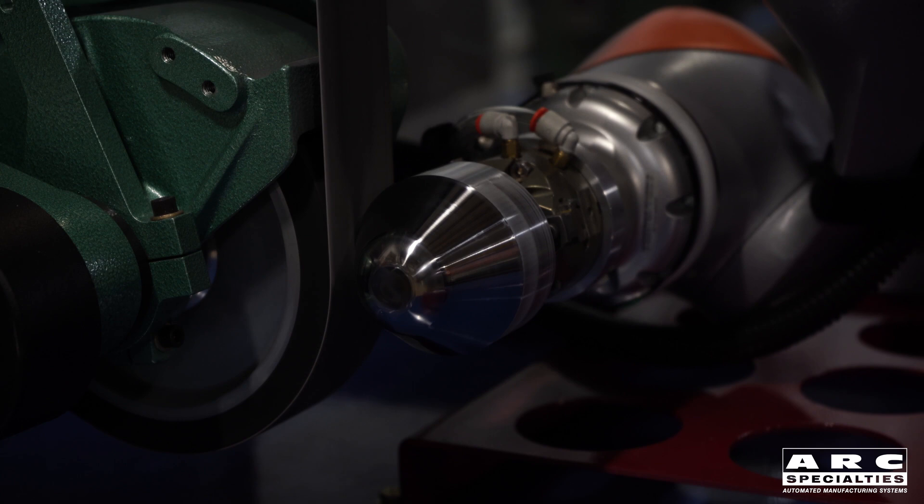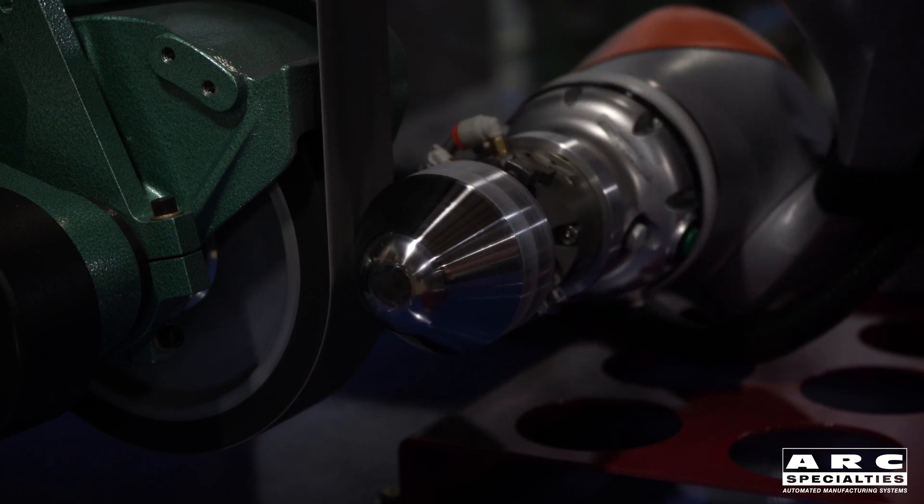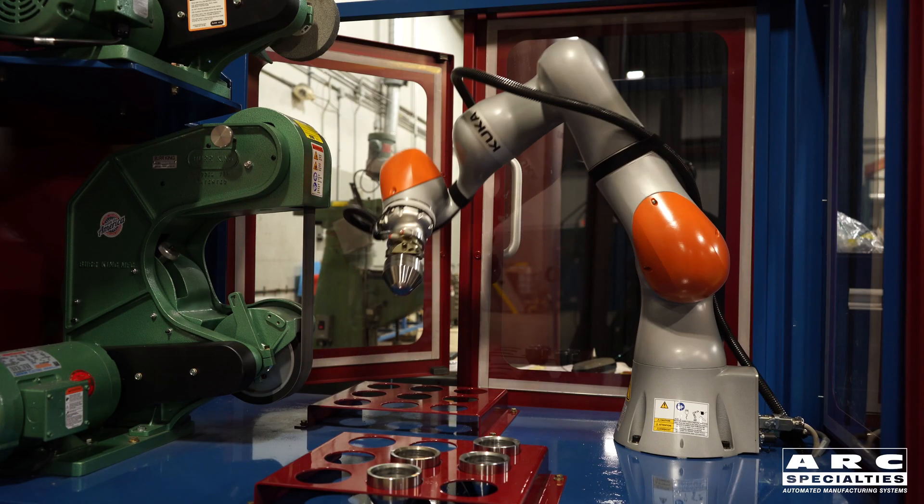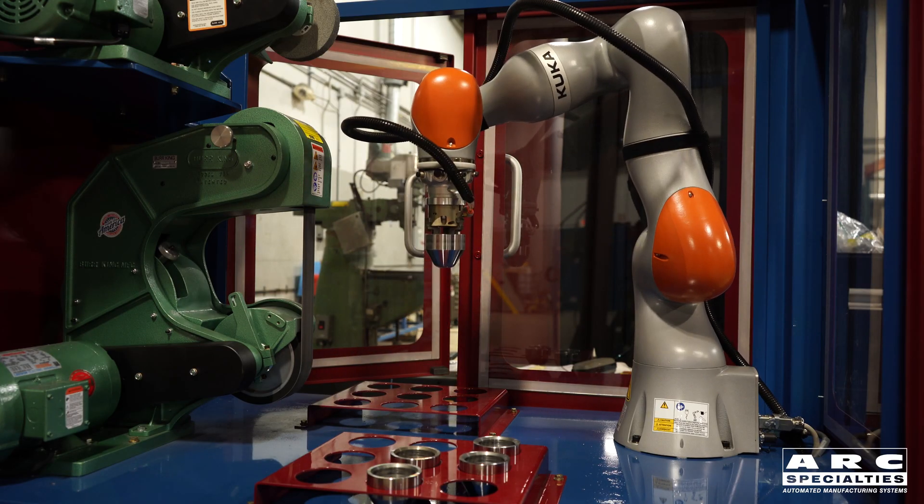We're using the KUKA IWA in force-sensitive mode right now to apply about 10 pounds of pressure on the belt while it's spinning at a very specific speed.